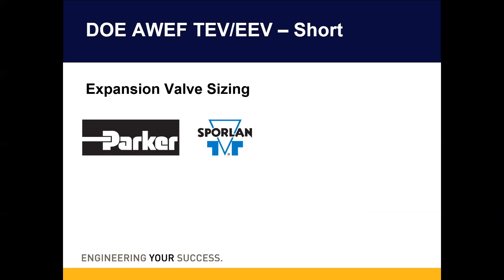Hello, everyone. Thank you for joining me today. My name is David Thomas, sales engineer for Parker Sporlan. In this short video, you will learn how to size an expansion valve for a DOE AWEF compliant unit.